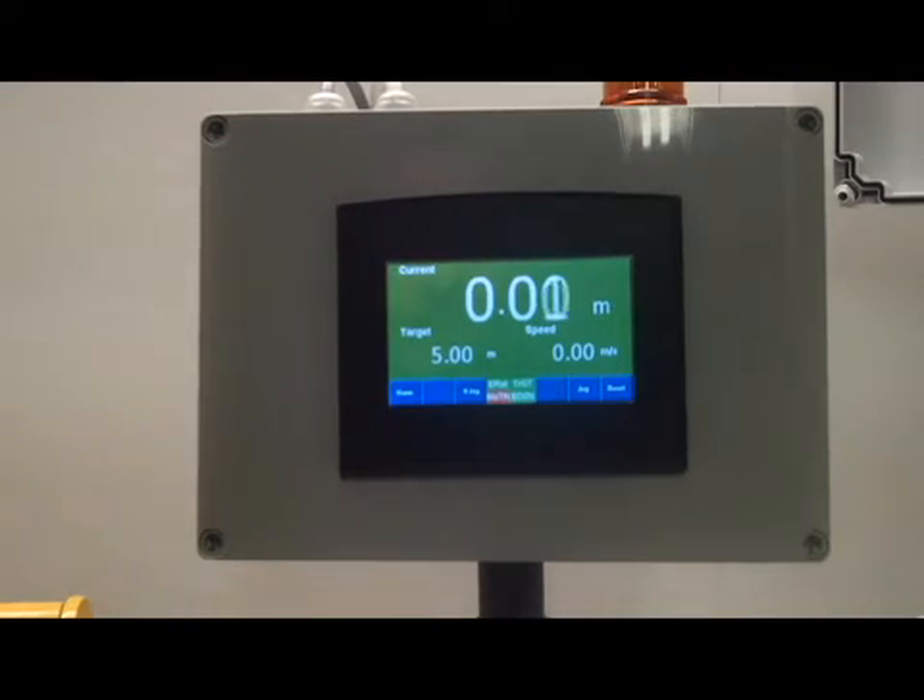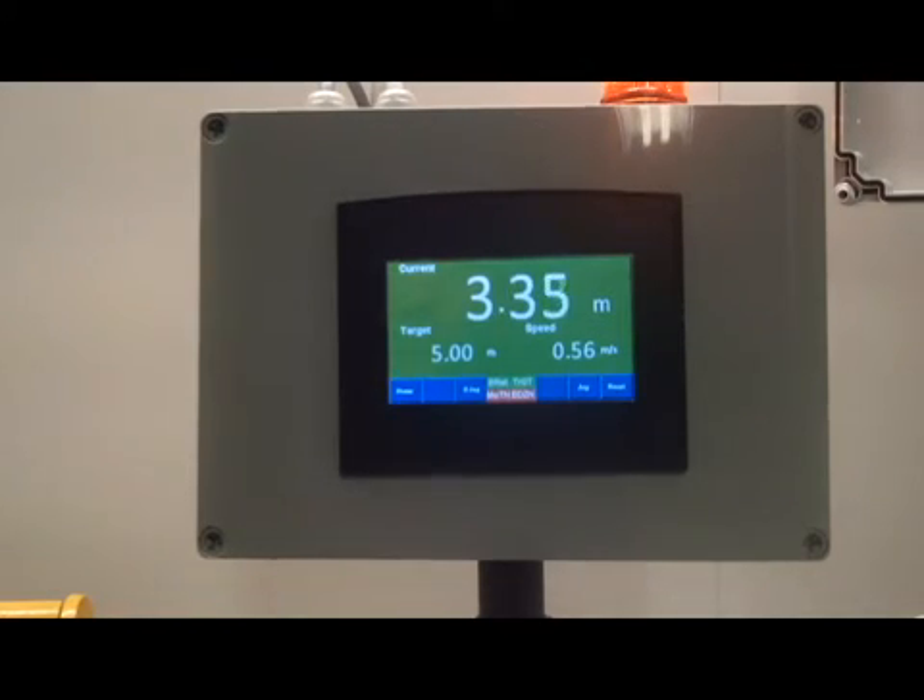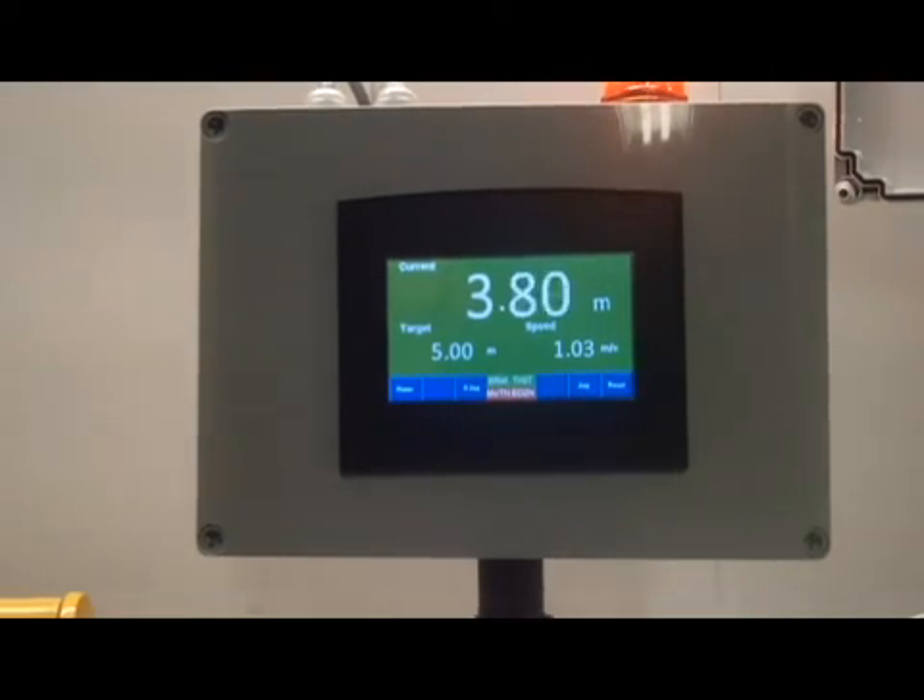The cable is pulled through the TruMeter cable measure until the length is reached. When we reach 3m in this example, the first beacon will come on, pre-warning that the actual target length is just 2m away.